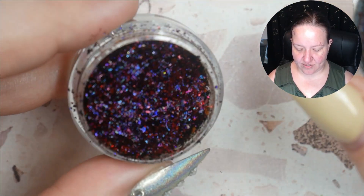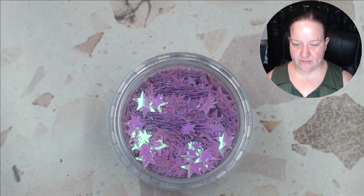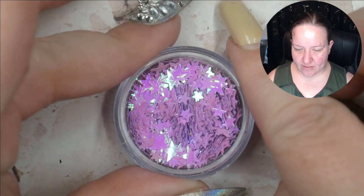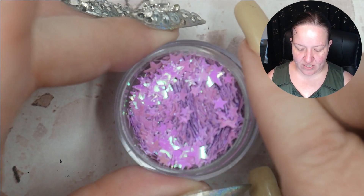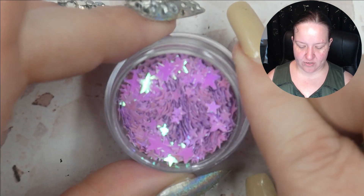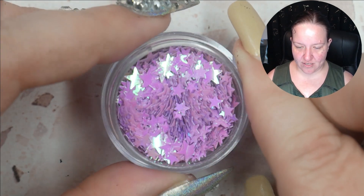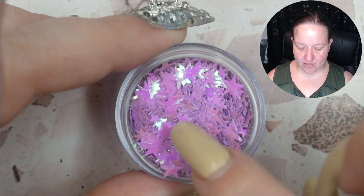We have another smaller container — it's some stars in a bit of a size assortment, some larger than others. You can bend them with a cuticle pusher to help them curve around your nail, or stick them down in foil glue so they lay flat while you're encapsulating them. Very pretty — kind of a pinky purple. That looks like it for the smaller containers.